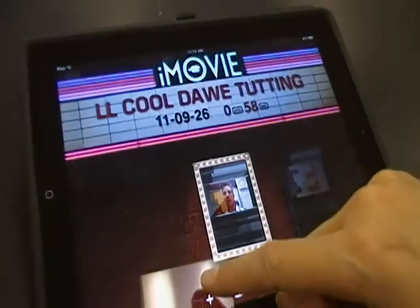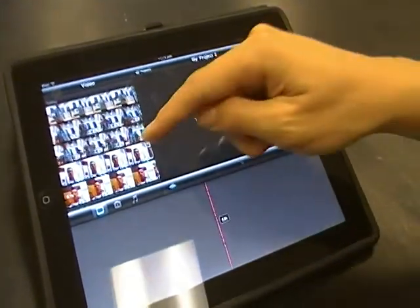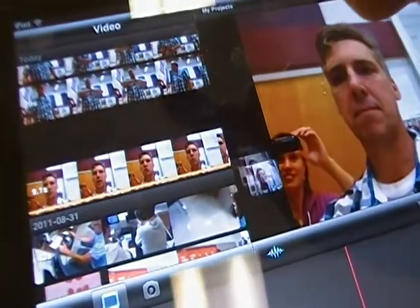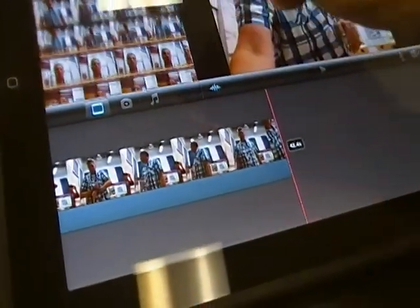Once you're done filming, open iMovie on the iPad. Your clips will appear as a list on the left-hand side. To import them, click on the clip. You'll see a blue arrow — click on that and your clip will automatically load down into the timeline.